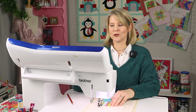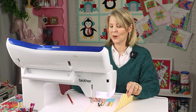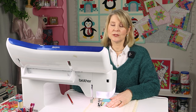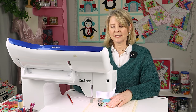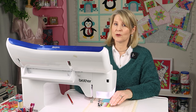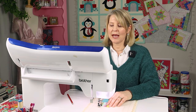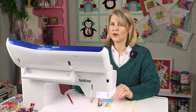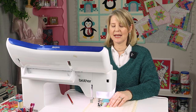I have my machine threaded up with a neutral color thread, something that's going to blend with all of my fabrics on the top but also look good on the back of my block. I have a stitch length of three, a size 80 quilting needle, and I've moved my needle position to the right-hand side so the distance from the edge of the foot to the needle is a quarter of an inch, giving me my quarter-inch seam allowance. I also have an automatic tie-off set for the beginning and end. If you don't have that function, you'll just need to do a little reverse stitch at the beginning and end of each row.